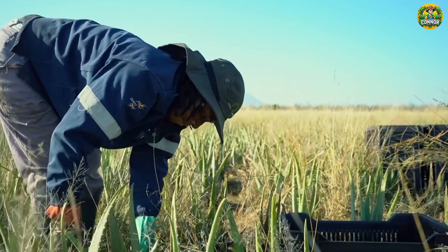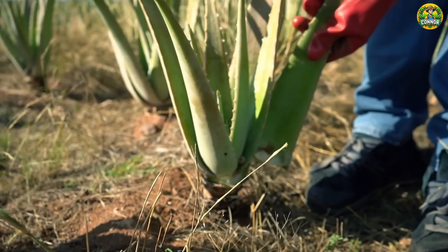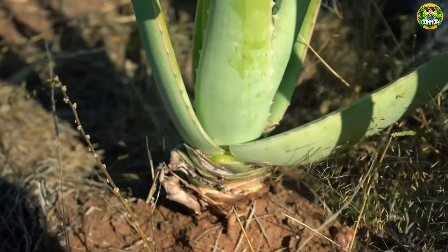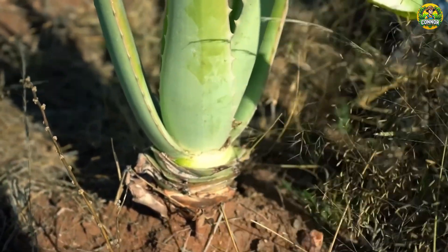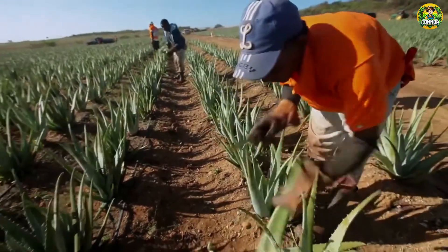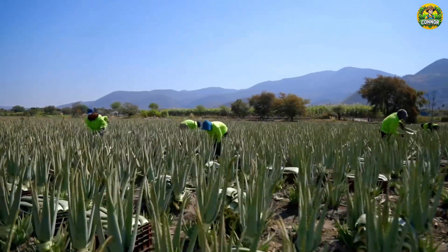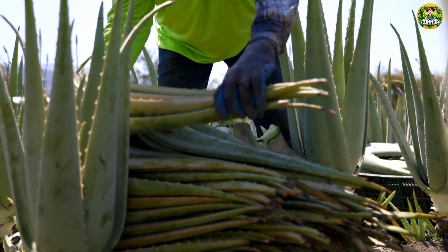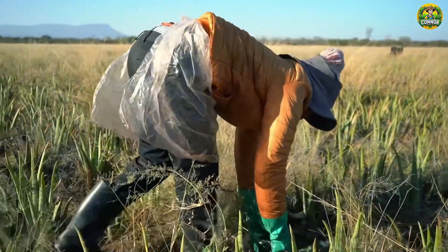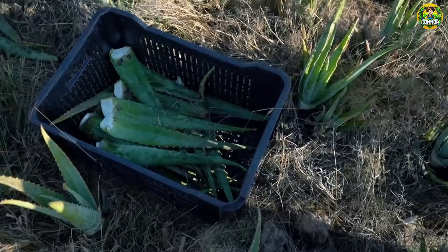Workers will carefully cut each old leaf, starting from the base of the plant. This not only helps protect the plant from damage, but also ensures that the plant can continue to produce gel for future seasons. Harvesting should take place in the early morning or late afternoon, when the temperature is not too high. You should only take three to four leaves per plant at a time.